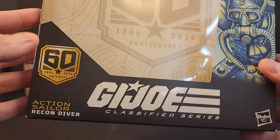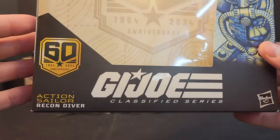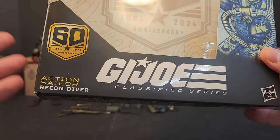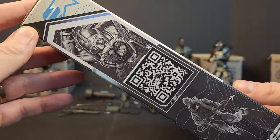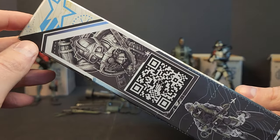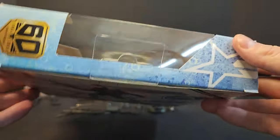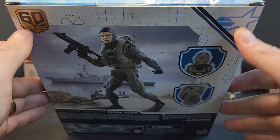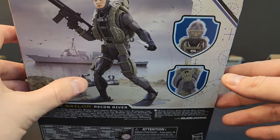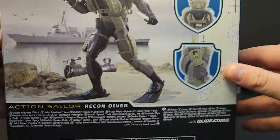Could we see an Action Sailor that's not a Recon Diver in the future? I don't know — boat crewman, boat pilot, who knows. We got our artwork on the side, a QR code that still does not work — we're at about a year of the QR code not working. Same artwork on the side, some bubbles as if you're underwater. On the back we get legal info, the GI Joe 60th logo, another shot of the figure looking like he just came ashore, with a zoom-in on the breathing apparatus and schematics on his wrist.